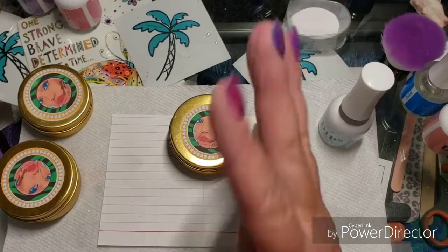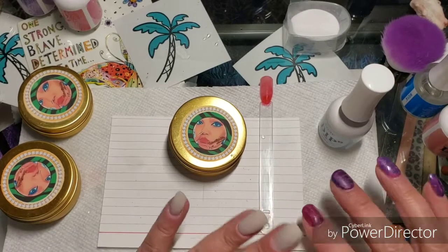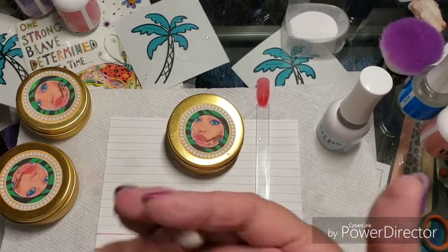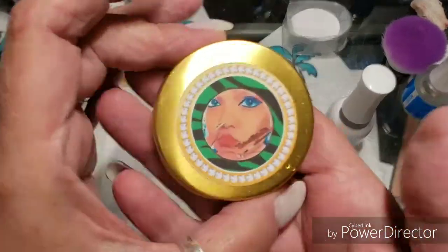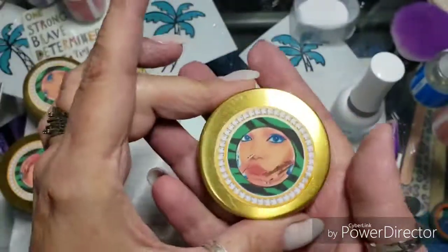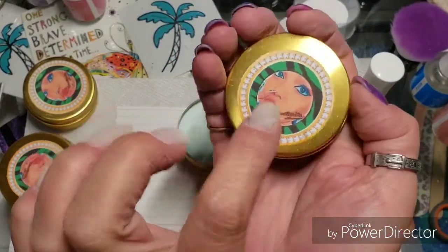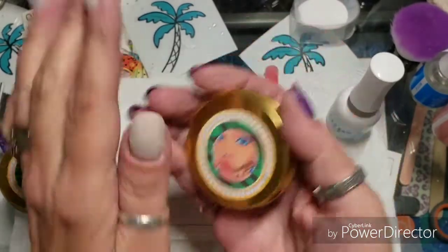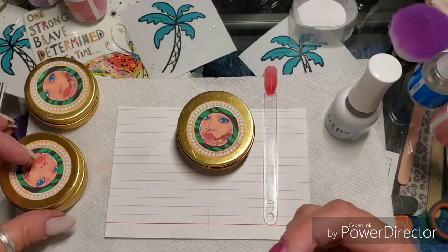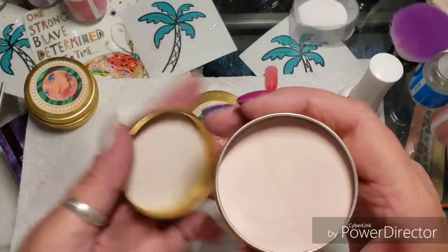Hey everybody, welcome back to my channel. Today I'm just gonna do a quick shoutout to Evie — she is the Nail Junkie. She has a Facebook, a YouTube, and also Instagram, and they are all 'the nail junkie.' Evie sells these powders, and one that I got from her is this one.